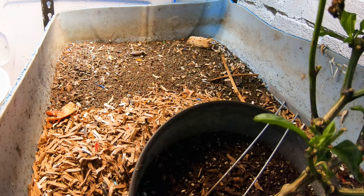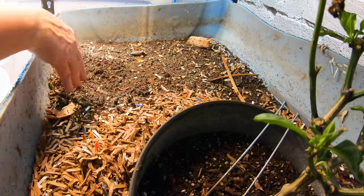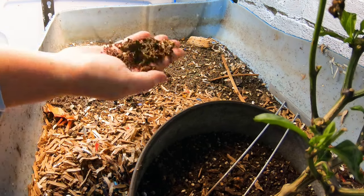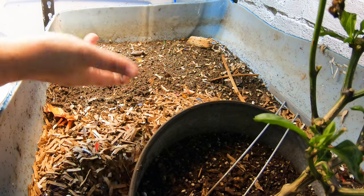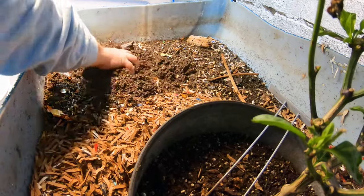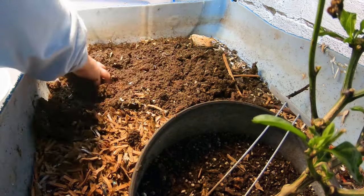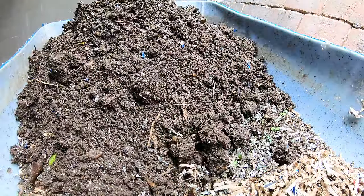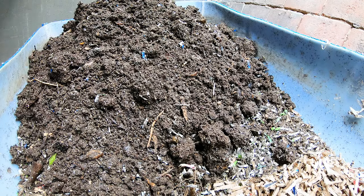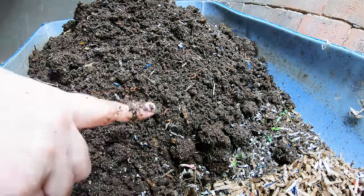First things first, I'm going to pull out all of the pre-harvest area over here. It's still pretty wet, but I want to make sure that I keep everything separated. So what I'm going to do is take this mostly finished compost and put that in the corresponding area up above of the almost finished compost. You can see it's still pretty wet, but I'm willing to bet we can get a harvest here in another month. I'm going to keep doing this until the bottom is empty of all of the finished compost, and then we're going to take a look at the rest of the bin and feed it up.